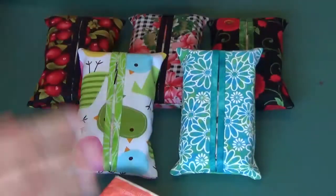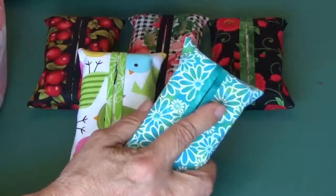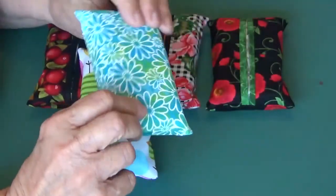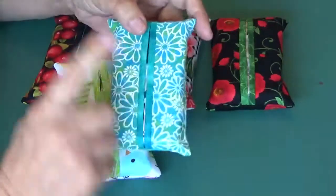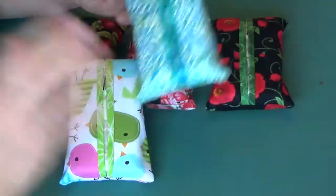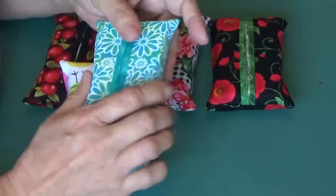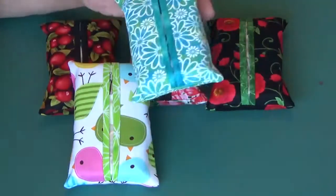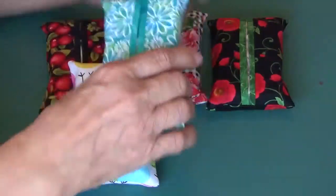So for 36 cents and some scraps of your fabric, you can create a really fun and useful gift that your friends, family, whoever can put in their purse, pocket, whatever. That's what we are cooking up today.